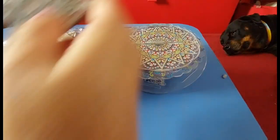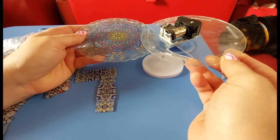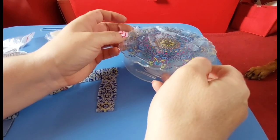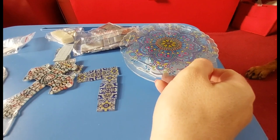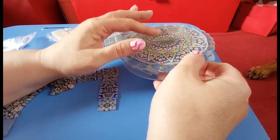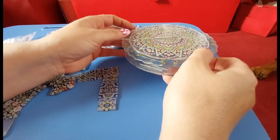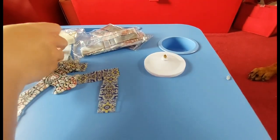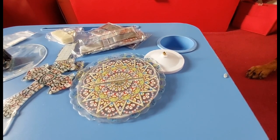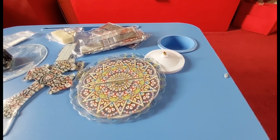I could be wrong - it might go on the bottom, it might actually go underneath. No, I think I've done it right. Yeah, it goes like that and then the cross sits in here and it spins around like so. I think so! I'll work it out and I will show you the end result because I'm quite curious to see how this goes. I think it's a lovely idea to have a musical diamond painted box.